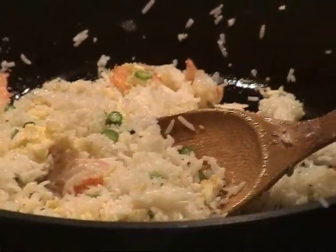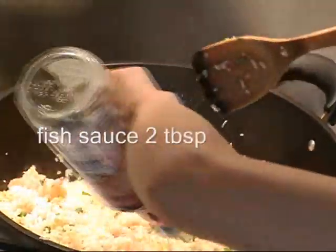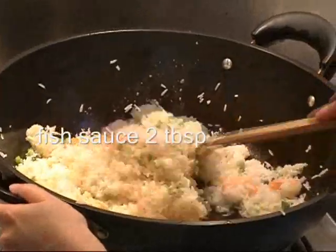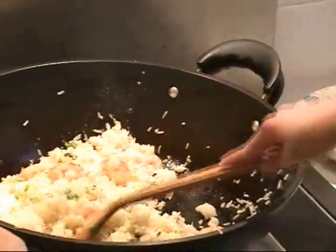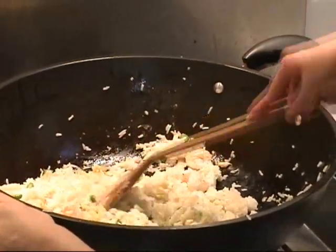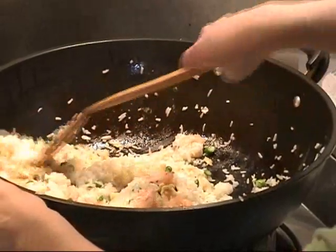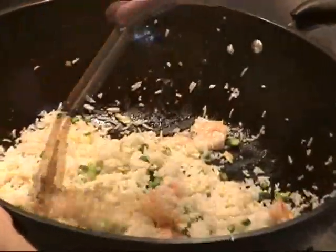Now I add some fish sauce to the wok — pour it to the wok, not directly onto the rice, so the flavor will be better. About two tablespoons. Fish sauce is very salty, so I do not need any additional salt. You can try it and if you want, add a little dash of salt at the very end. Then I put the green onion in to keep the fresh smell and taste — as soon as you mix the green onion in, you can turn off the stove.